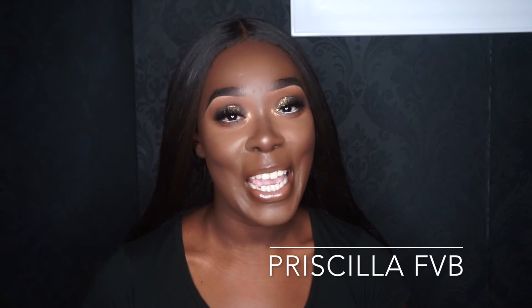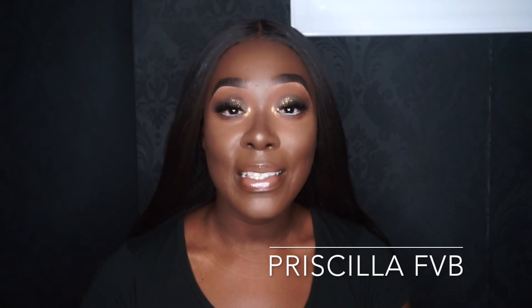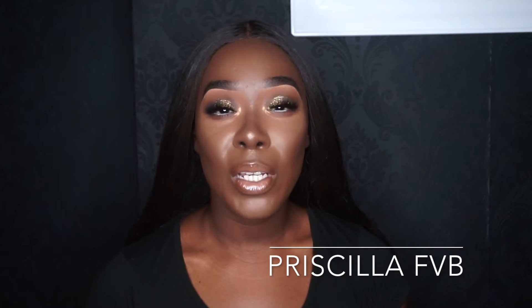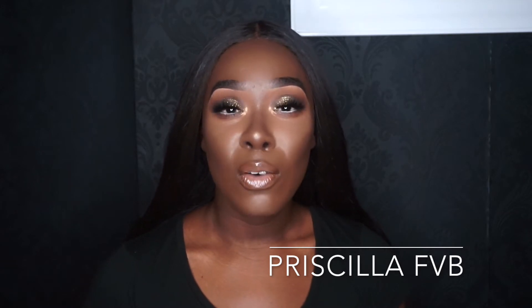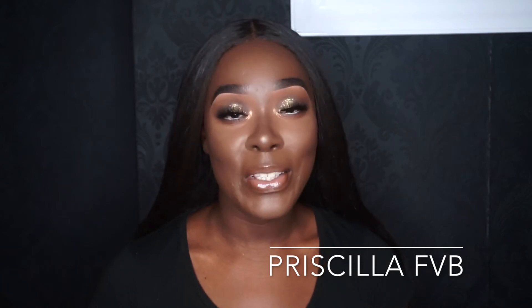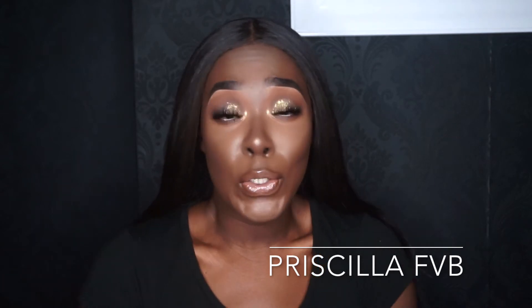Hi guys, welcome back to my channel. I have this soft, easy glam for you — it really doesn't take that long to do this look, even though I take long to do everything. I just wanted to come and give you something simple, something you can kind of just do if you want to go out, date night, whatever — just really easy and achievable, and not a cut crease in sight.